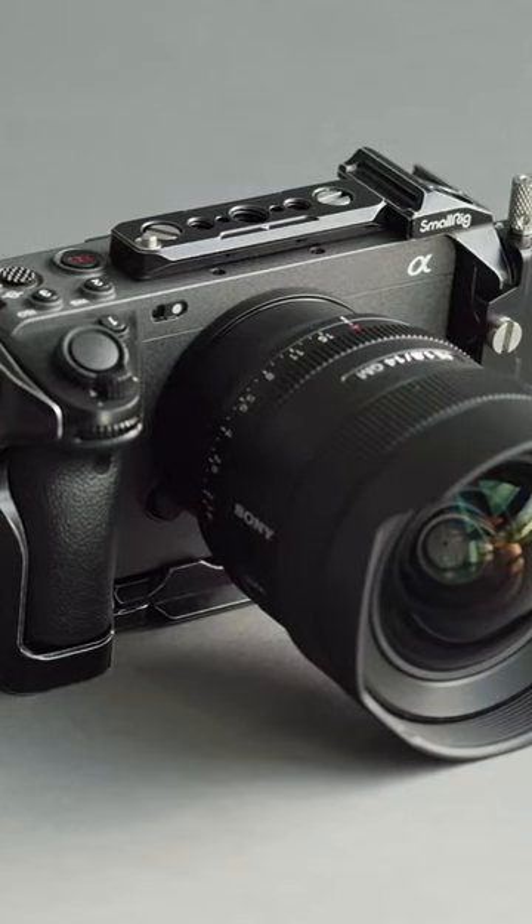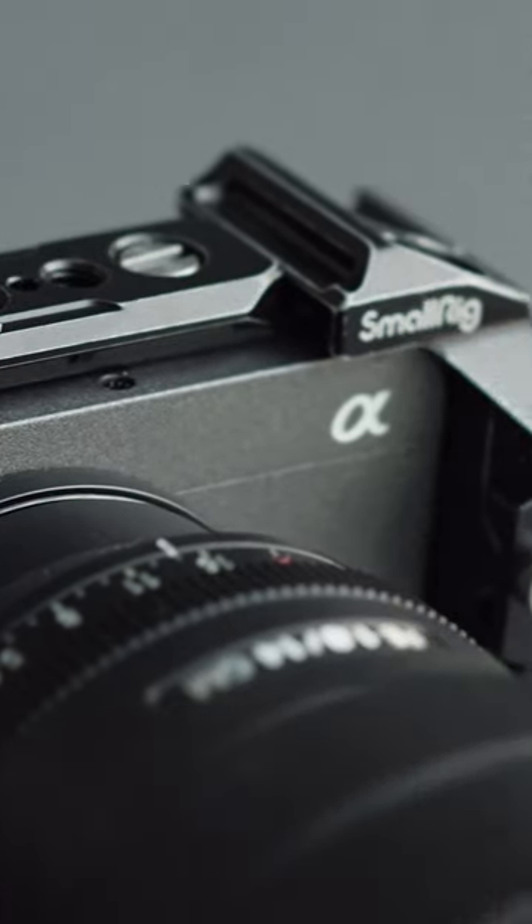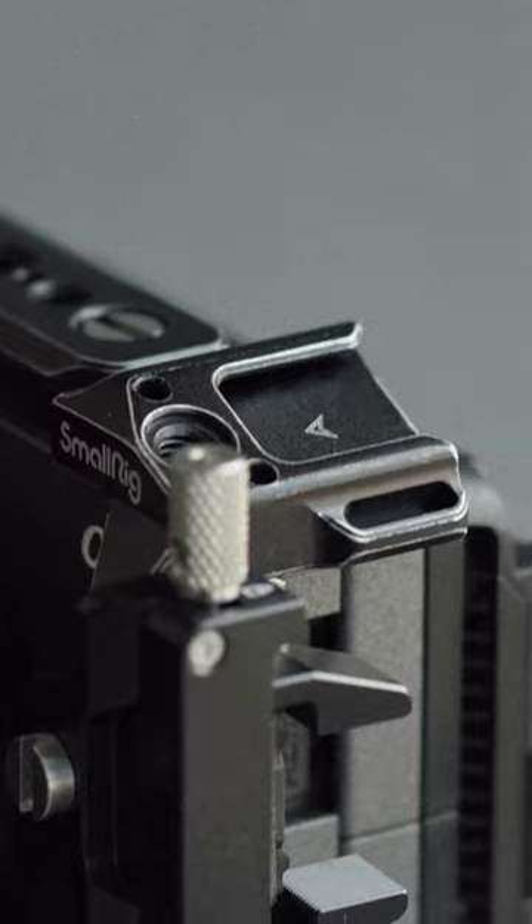The Small Rig FX3 cage is so much more low profile. It feels so much softer on my hands. This cold shoe mount is useful — it's angled, so it can be used even with this audio attachment.